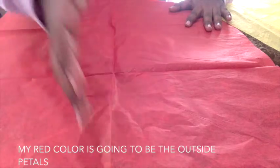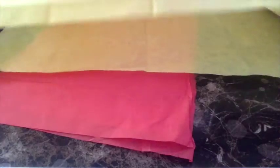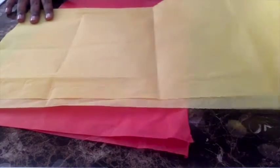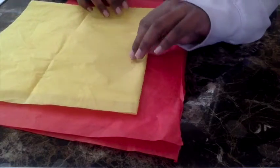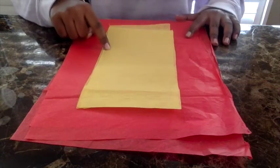After cutting your red, I'm going to take my yellow piece of paper and fold it in half just like this. I'm going to fold it in half again to make a square, and then fold it in half one more time to make a rectangle.